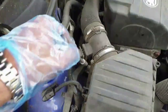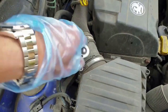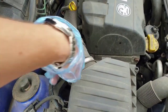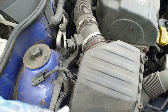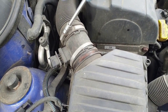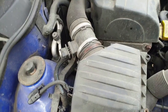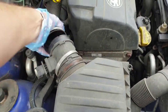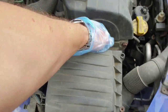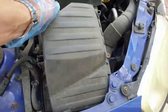The jubilee clips are seven millimetres, so we'll get those undone. It's worth getting these jubilee clips very loose as there's no point struggling to refit the plastic to rubber when we reassemble. Now the MAF housing should just pull out of the airbox lid. Let's just check out the state of this air filter first.